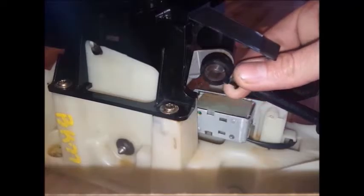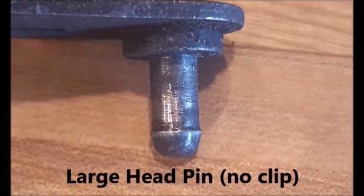Other pins just have a slightly larger head like the one shown in that picture there. Use a small amount of grease included with the grease packet.